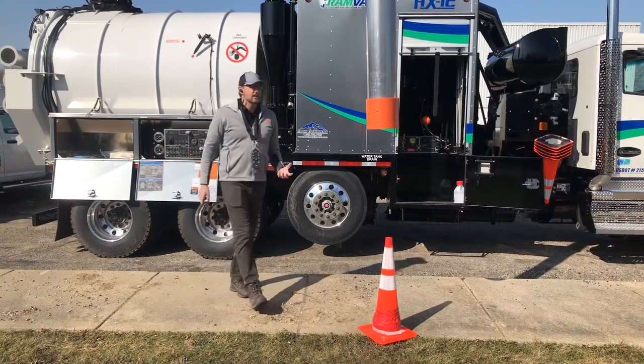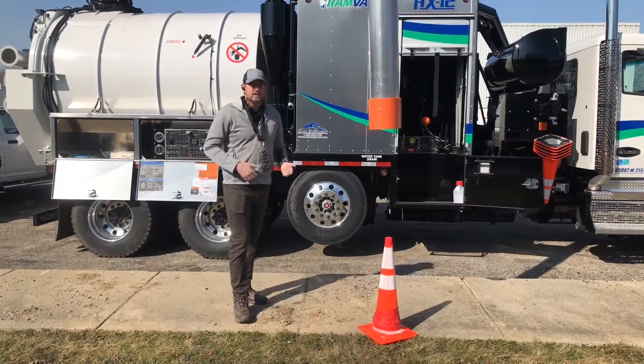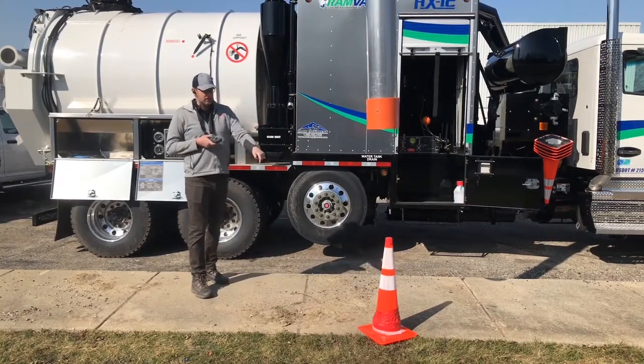So if you get a clog in your dig tube, you don't have to climb up on top there, take your tube apart and try to find the clog. You can just reverse the blower from down here and clear your obstructions. I'll give you a quick demonstration right now using this traffic cone.